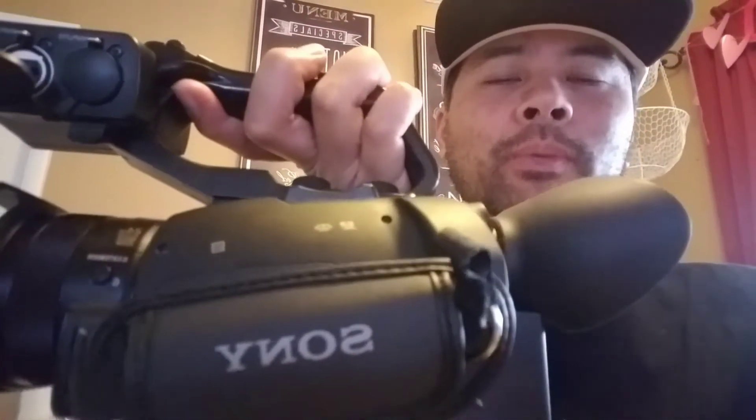All right, if you found this video helpful, please give me a like. And if you want to see more content on this amazing little camcorder as well as some other video equipment that I utilize for my video needs, give me a subscribe. You have a wonderful day today and I will see you guys later. Peace.